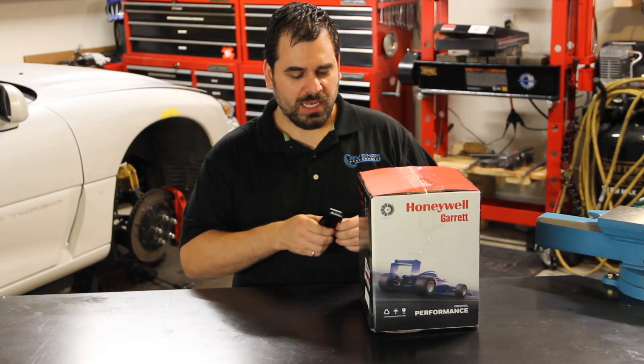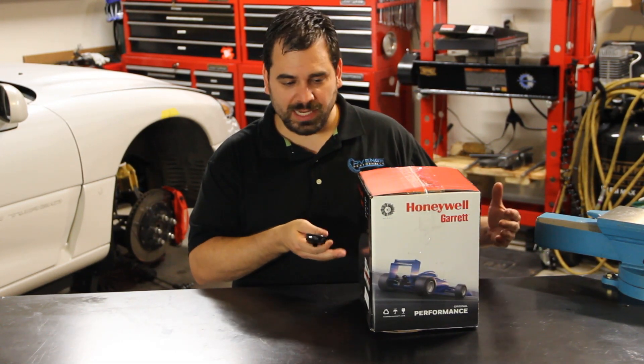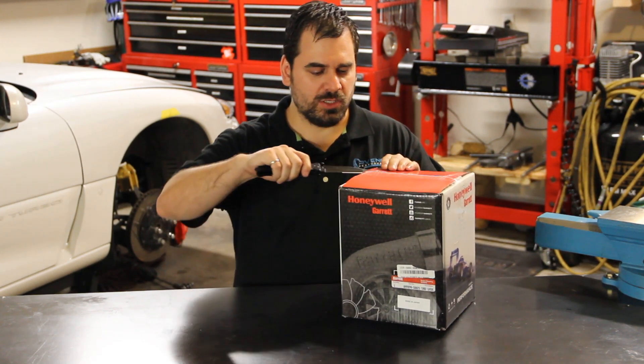So let's go ahead and get this out of the box. The super core actually comes in this fairly compact box because there's no turbine housing in there, so it's quite a compact unit. We'll go ahead and just cut this open.